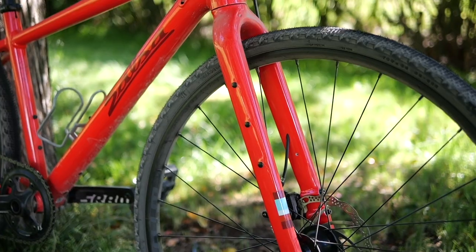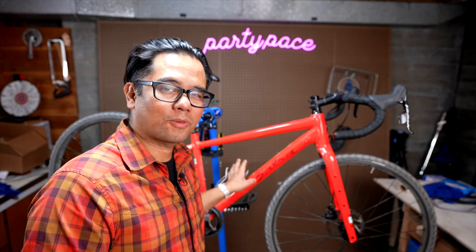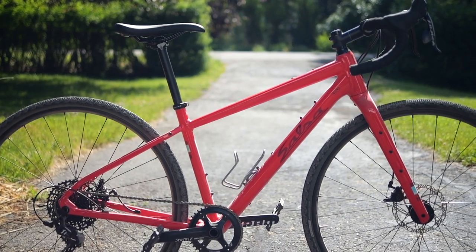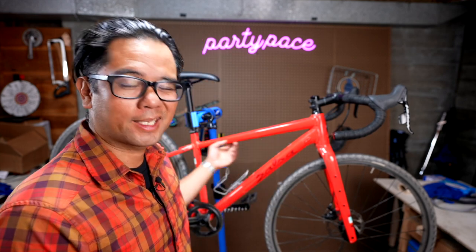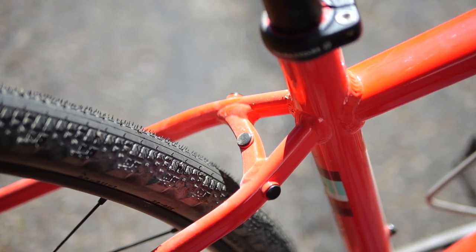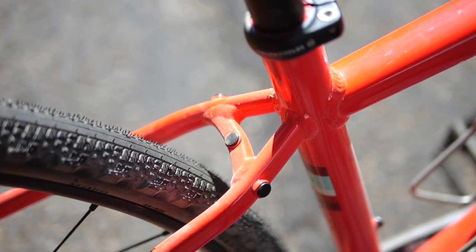Three pack mounts on the fork as well as eyelets for fenders. You've got mounts on the bottom of the down tube as well as three pack mounts for a water bottle cage so you can move it up and down, plus some auxiliary mounts up here. Not quite big enough to put a water bottle cage in the smaller size, but if you had a custom frame bag you could use those as mounting points. In the rear it has mounts for a rear rack, so a lot of utility with this bike.